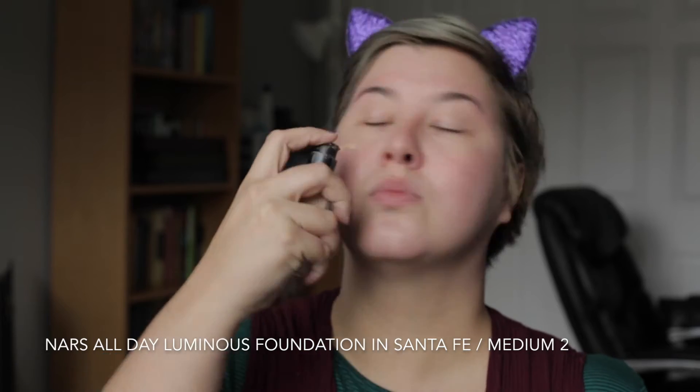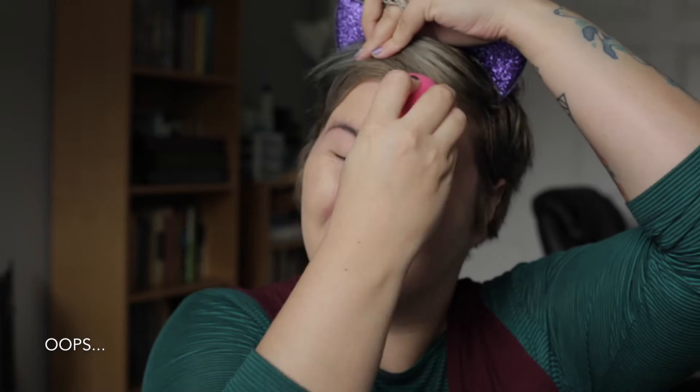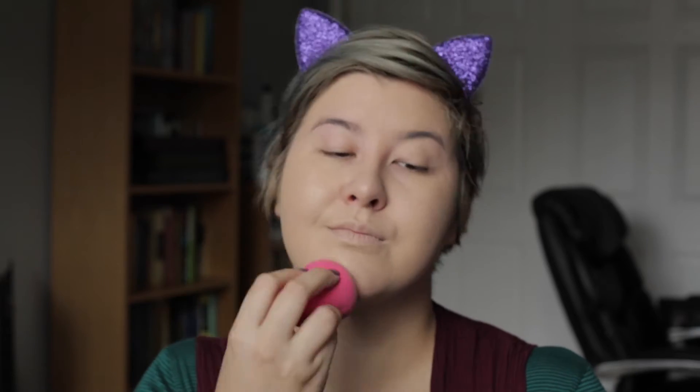Now I'm going to be going in with foundation. I'm using my NARS All Day Luminous Weightless Foundation in shade medium Santa Fe. Just going to dot this all around my face and then go in with my damp beauty sponge and blend it all across my whole face — and get it in my hair. Oops! That's what I get for wearing cat ears instead of clipping my hair back. I'm going to pop a little bit more on the sponge to focus on my cheeks, since my cheeks get the reddest and I need the most coverage there.